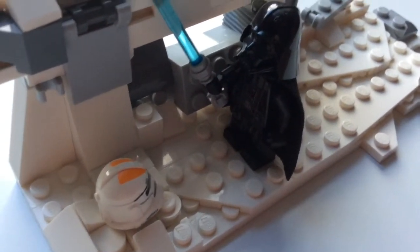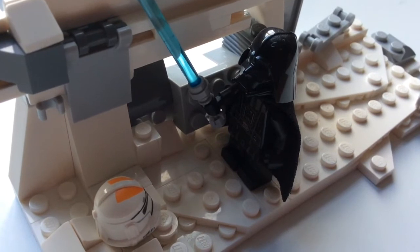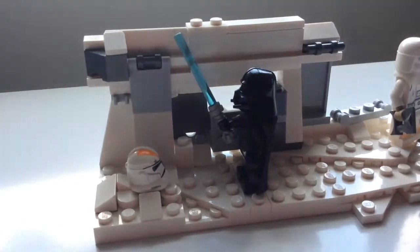For Ahsoka's lightsaber hilt, I haven't put the standard silver one — I've put in the lighter grey one that isn't really used for lightsabers. It's kind of meant to show that it's rusted, like it looks in the episode.